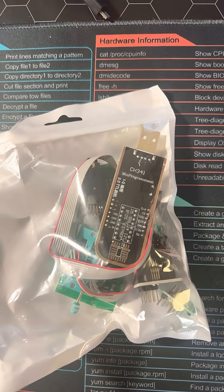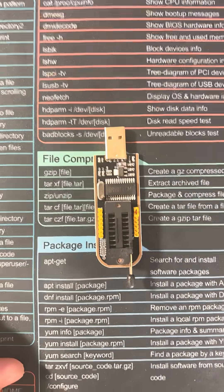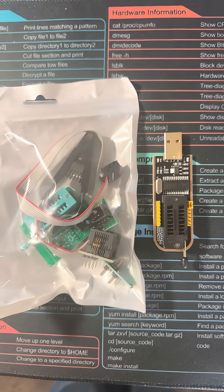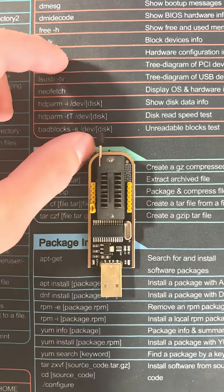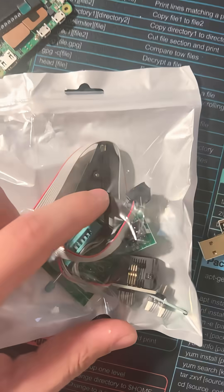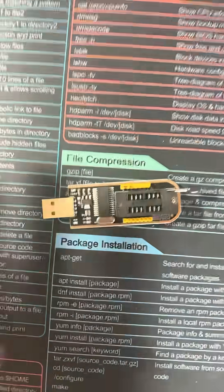This is the CH341A Programmer, arguably one of the coolest hardware hacking tools you can add to your arsenal. You can buy this little guy solo, or you can buy the whole set — and the whole set is like six or seven bucks. This is honestly one of the most important tools in a technician's arsenal, because it not only allows you to reprogram BIOS chips, you can use these clips to attach onto it and pull memory off of any flash chip.